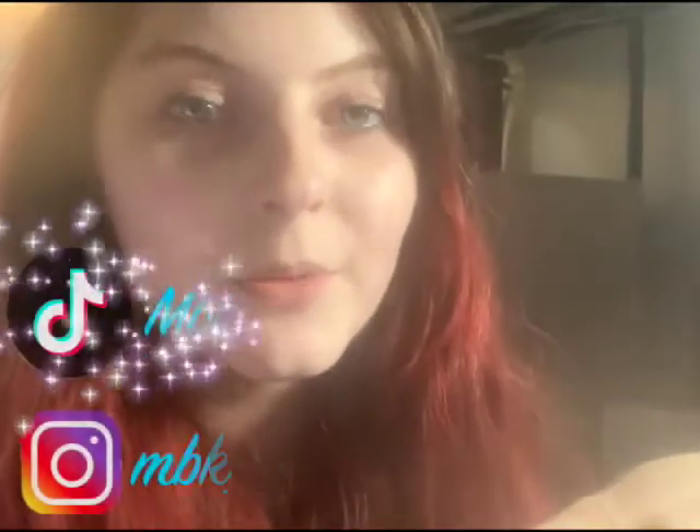If you want another video like this, I can do another one because I know there are better ways I could have done this, so I could definitely do it again if this is something that you like. If you'd like to follow me on my other social media, my Instagram is mbk__beauty and my TikTok is mbk__beauty. Thank you so much for watching and I'll see you guys in the next one. Bye.